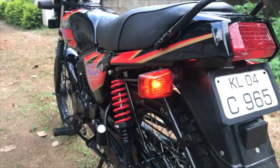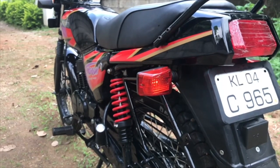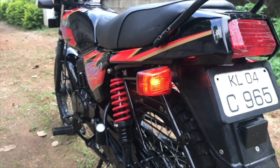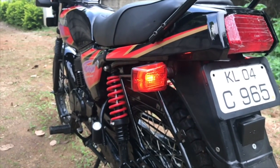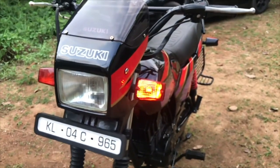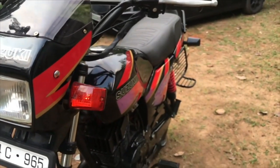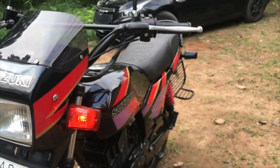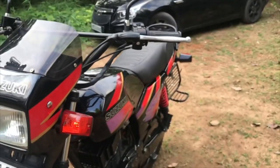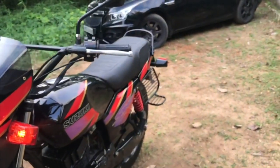Even though disc brakes create a lot of predictability in the way a bike stops, there are still people who hate disc brakes — such as my friend from Kashmir. So the question is: are there any true disadvantages to disc brakes?